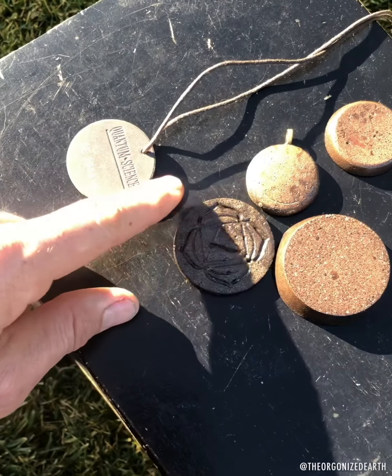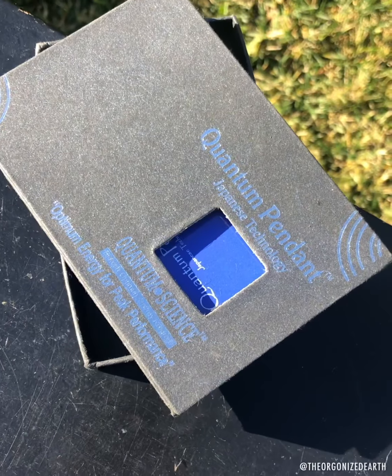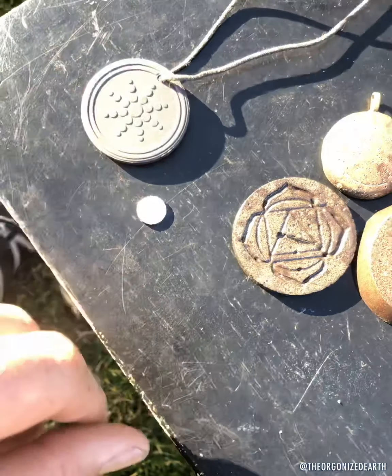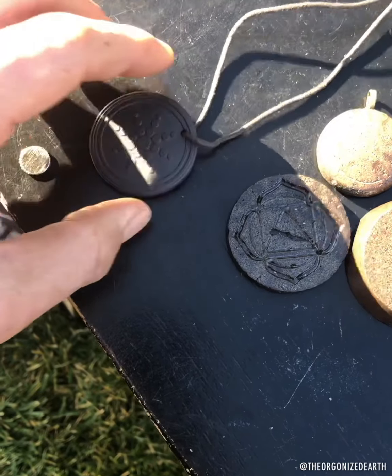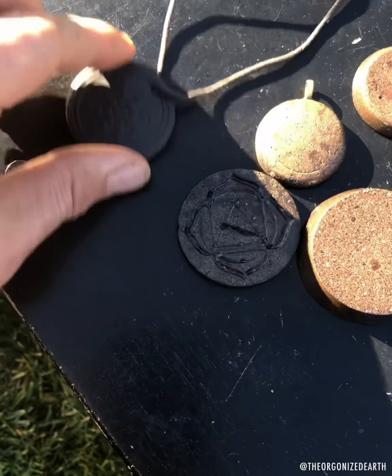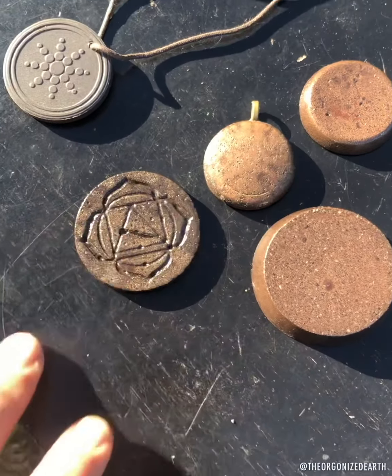They're not claiming this is orgonite, which is fine. I'm not ripping on this company — I just wanted to do this test as an observation. There is essentially no magnetism we can pick up with a neodymium on this one.